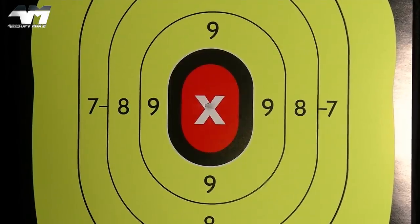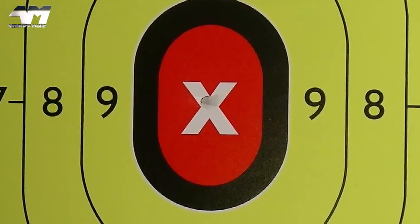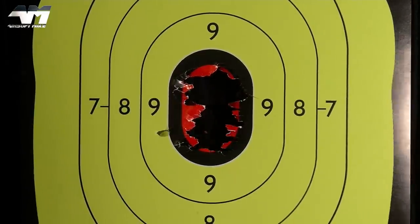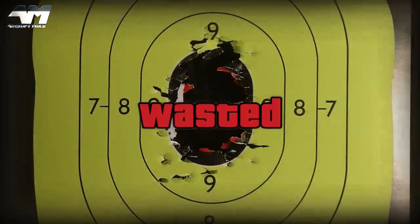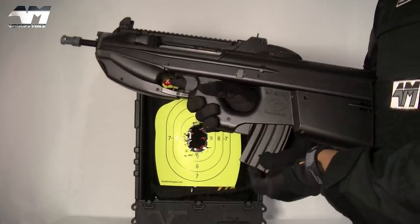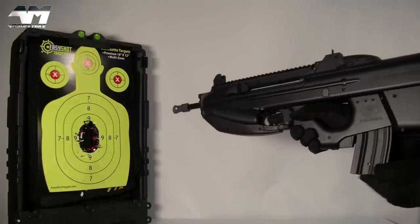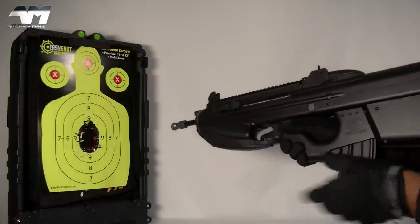Now let's see how we get on with the accuracy test. Shooting at the target — perfect, perfect, perfect, perfect. I can't be bothered walking back there — I'm just going to dump the mag right in front of the target, right in front of the camera.